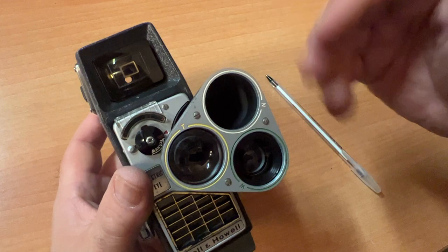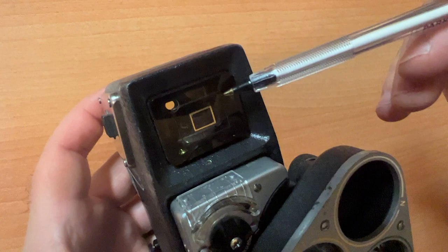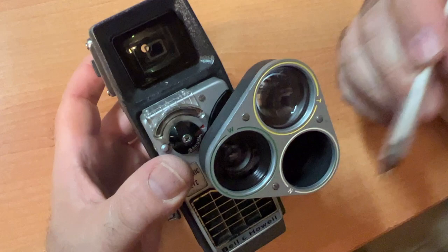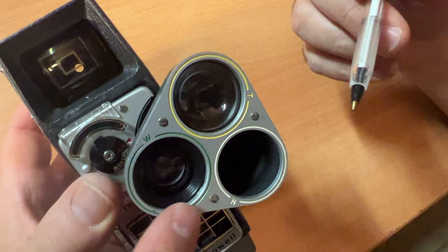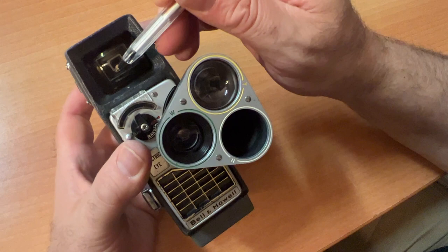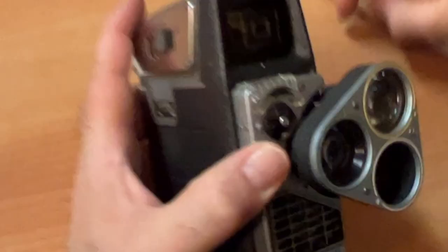The crafty people at Bell and Howell have these guides on the eyepiece. When you're looking through the eyepiece and shooting wide — W — everything in the eyepiece is covered. If you're shooting N for normal, everything that's in the green (or yellow) is framed. For T, telephoto, you frame up what's in the little box.